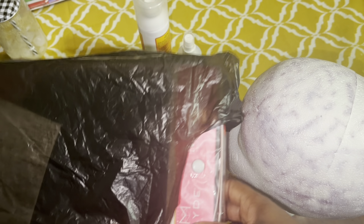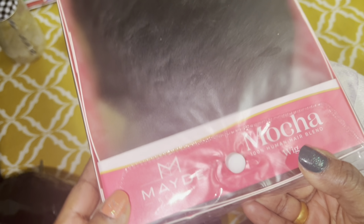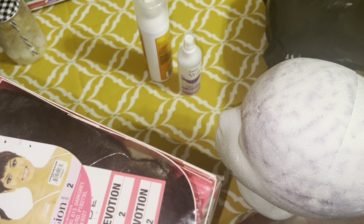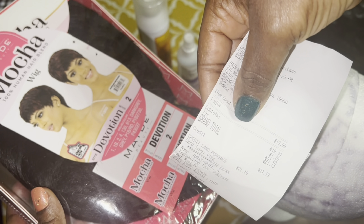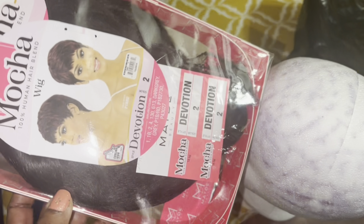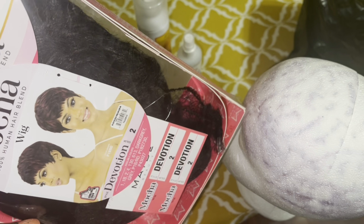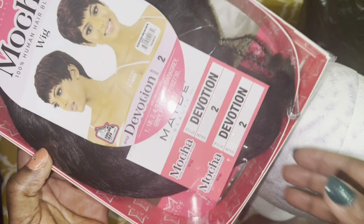Hey guys, welcome to my channel. Today I'm going to be showing you this beautiful Mocha Beauty wig. This wig is $20, plus tax is $21.19. So this is how the wig looks — this is from the company Mocha, a 100% human blend wig.